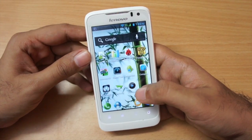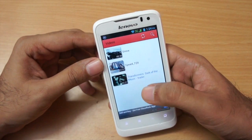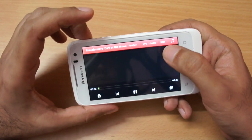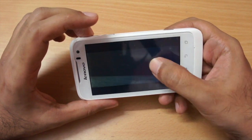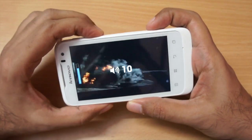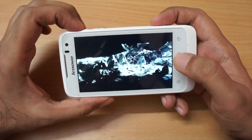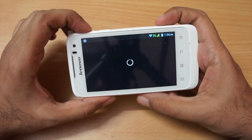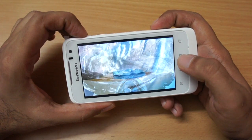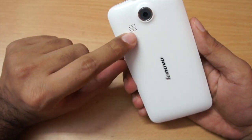For video playback I installed MX Player, which you can download from the Play Store for free. I tested a 720p video — with hardware decoding it skipped a few frames, but switching to software decoding made playback very smooth. It can play back 720p video without any issues, as confirmed with a second 720p video as well.